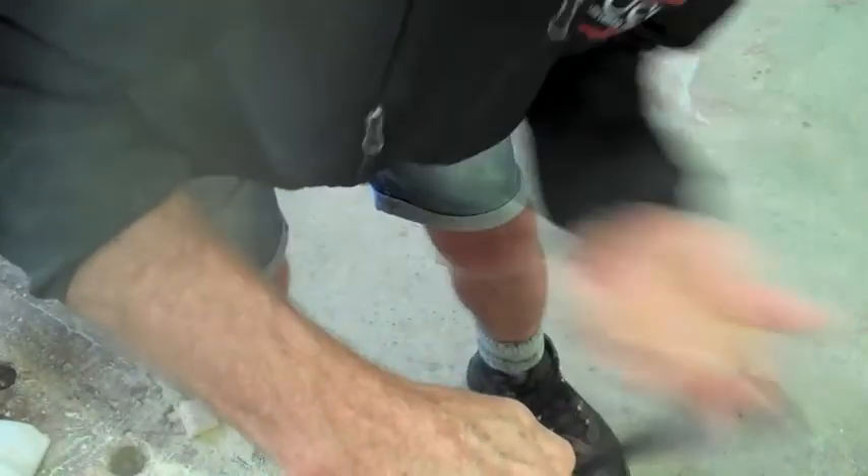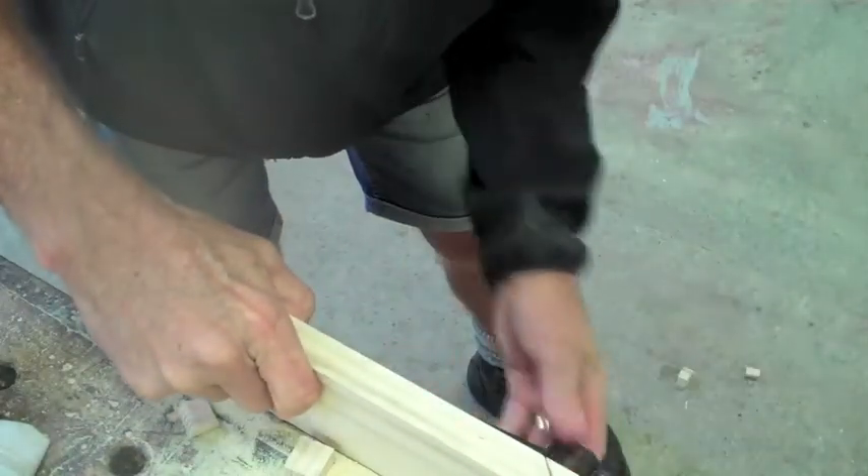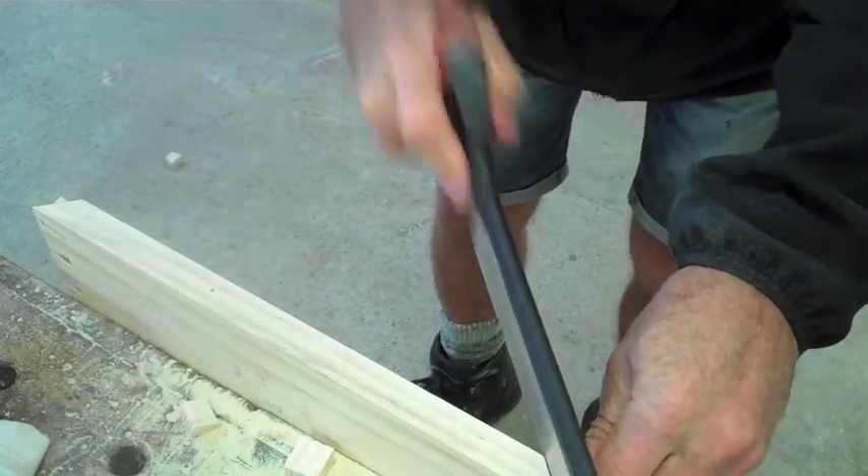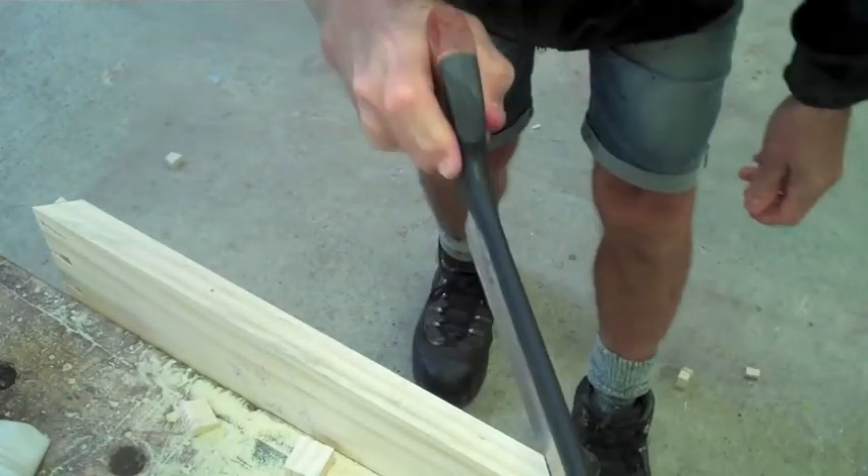In this case we're cutting a mitre on the front faces. And again we cut from one side and then cut from the other, always cutting only what we can see.